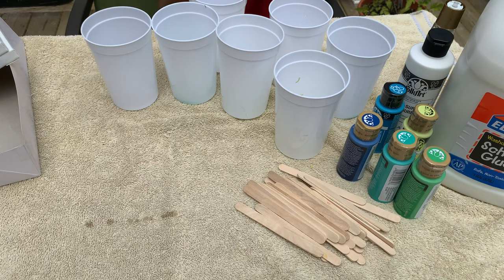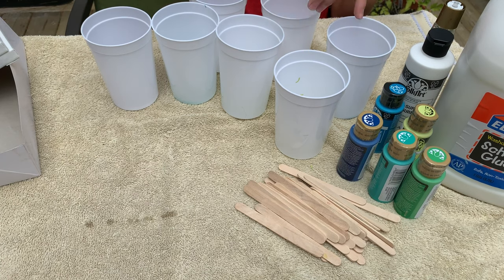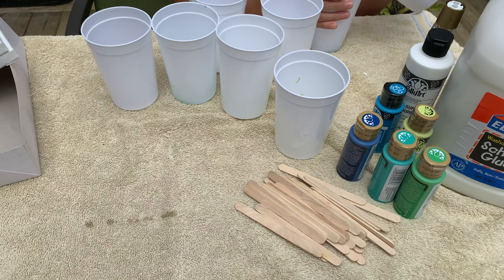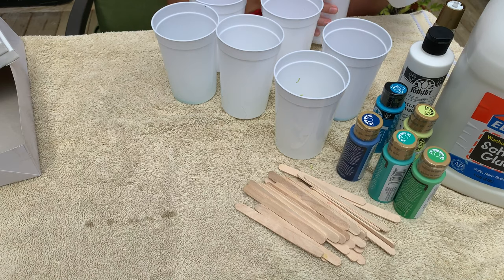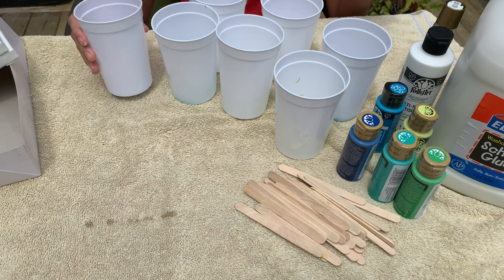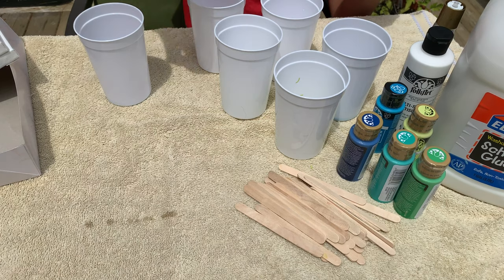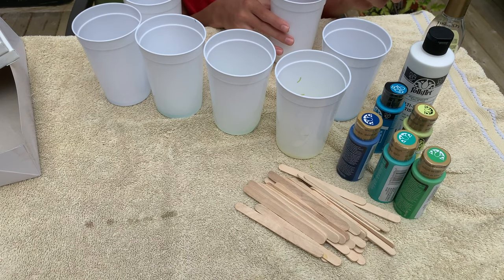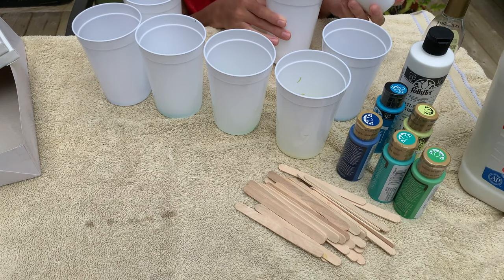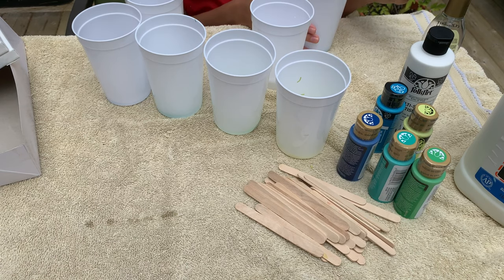Now we're going to add some water into each cup to make it more runny. I'm actually going to add water and glue. Instead of buying the pouring medium — we didn't get it because it was so expensive, like $16 for a small bottle — I'm using glue and water. Water is basically free from the tap, and I have three gallons of glue at home, so it makes more sense. The glue makes it thicker, and with the water and glue together it's just the perfect consistency.